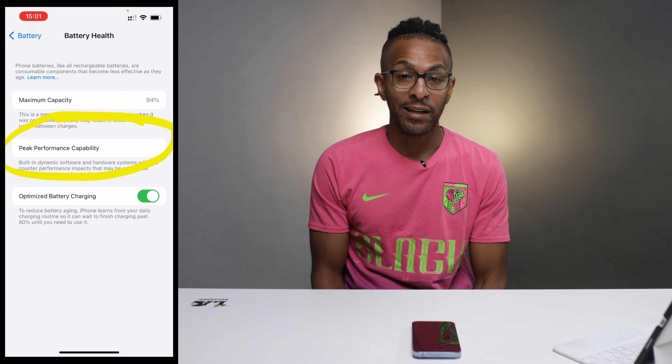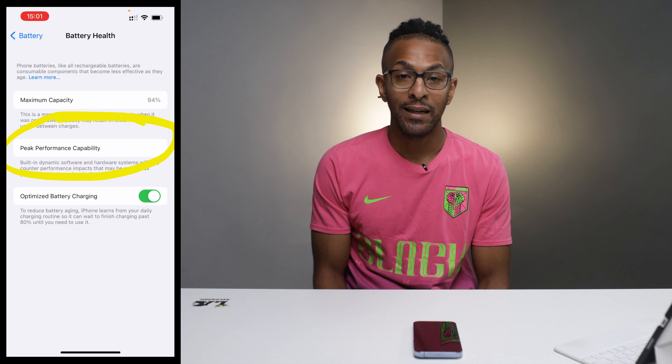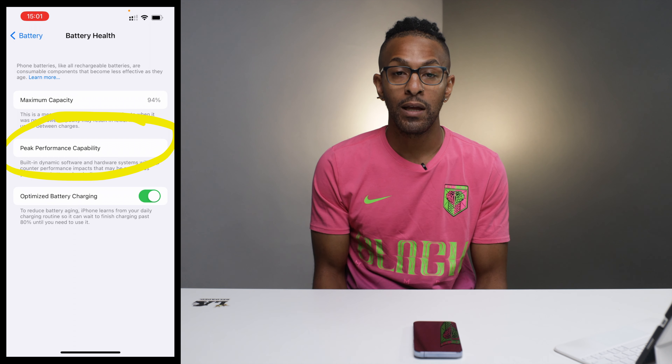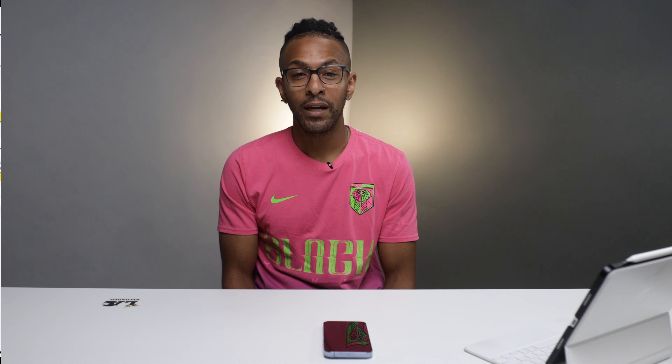As your battery life gets worse, the ability it has to give you peak performance is also impacted. There's an indicator here that lets you know if peak performance capability is still intact. After a certain amount of time your battery will experience a degradation in health, and that means apps will load slower, scrolling will be a little jittery, and your screen brightness may also have some issues.